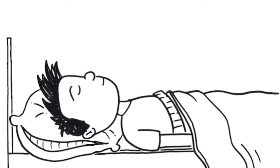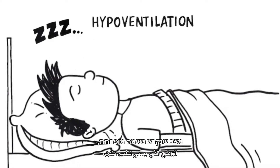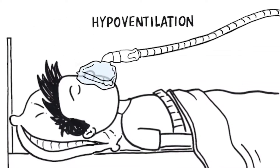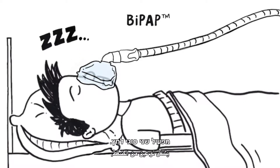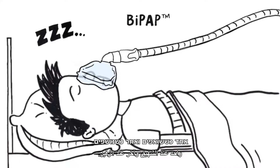If the sleep study shows that your breathing is too shallow during sleep, called hypoventilation, bi-level positive airway pressure will help. Bi-level positive airway pressure, or BiPAP, uses two different pressures — one when you breathe in and one when you breathe out.